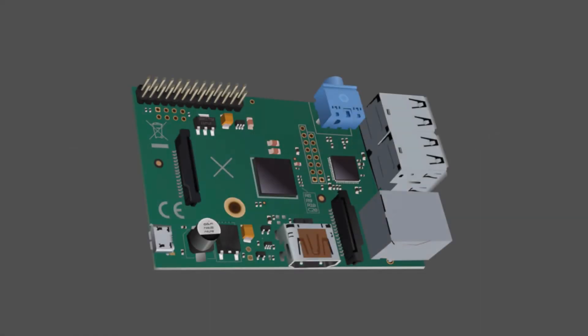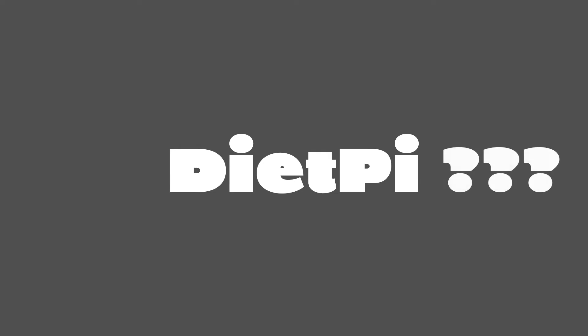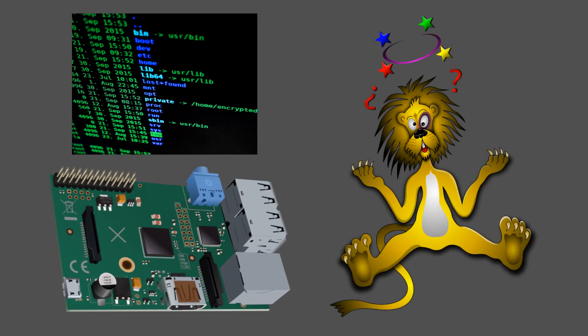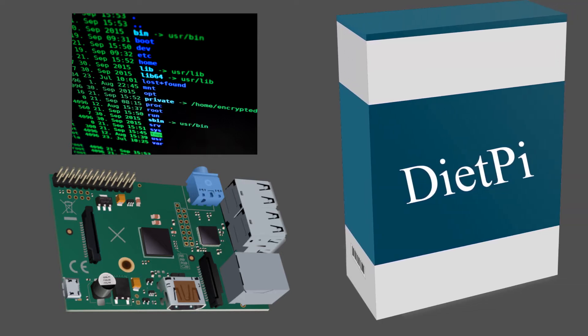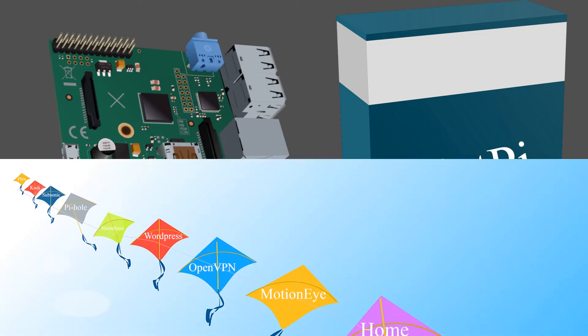Hello and welcome to Bite My Pie. In today's video we're going to take the humble Raspberry Pi and put it on a diet. Well, maybe not quite like that, but the software we're looking at is called DietPi. DietPi gives us an easy to use interface that does a lot of the heavy lifting and makes installing some of the most popular titles an absolute breeze.